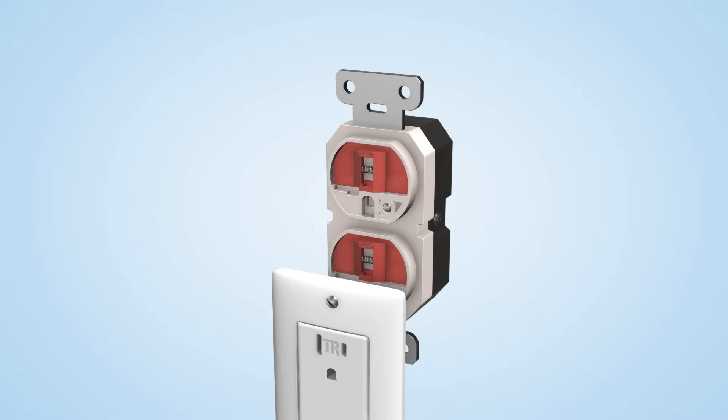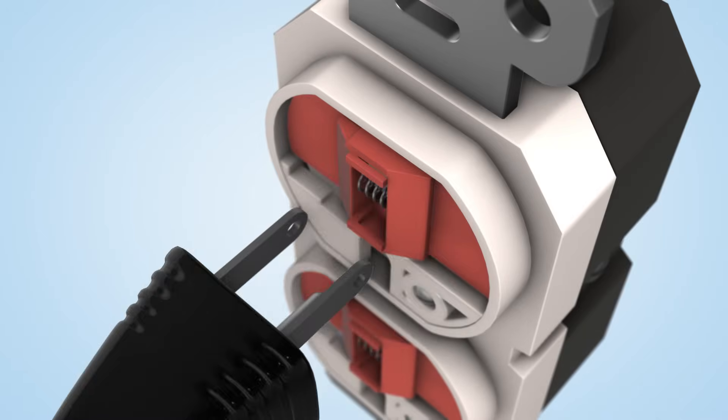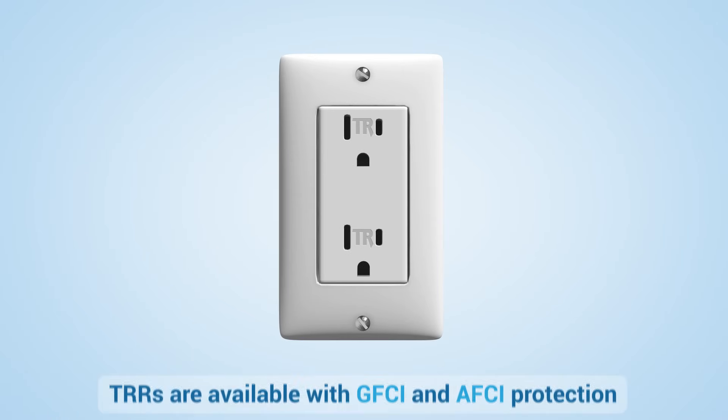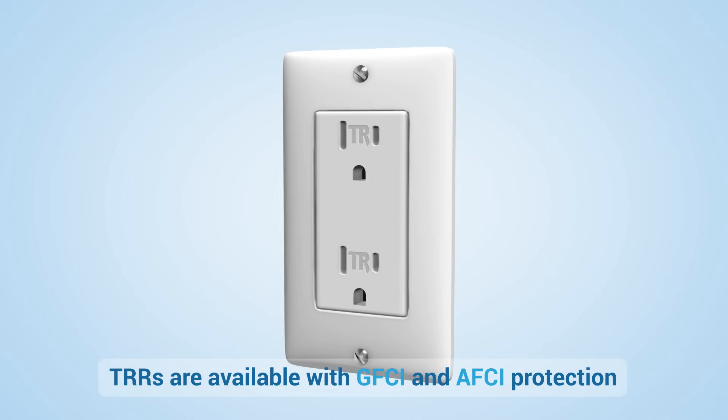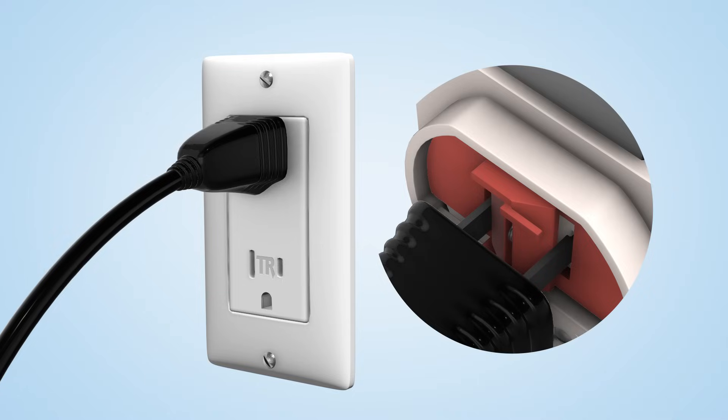Shutters will remain closed if an object is inserted into one side of the receptacle. The shutters only open when a two-bladed or grounded plug is inserted. TRRs work like normal outlets. When you plug into TRRs, it's normal to feel the internal shutter system.